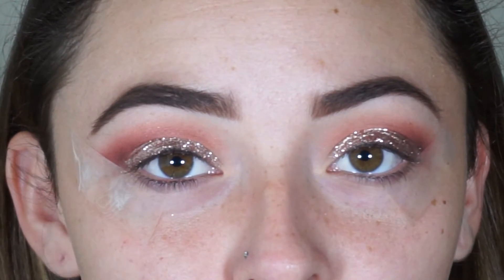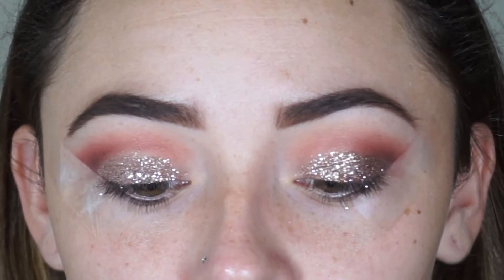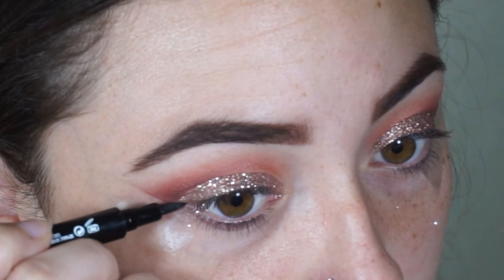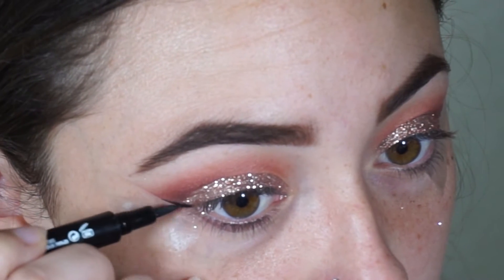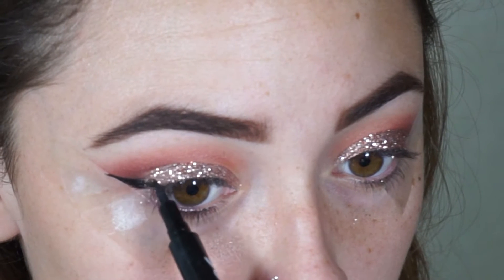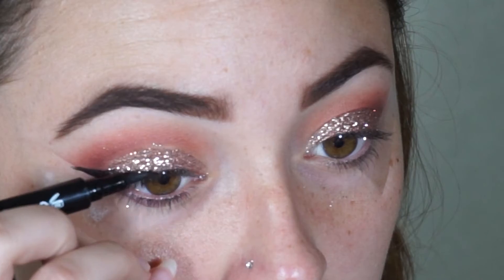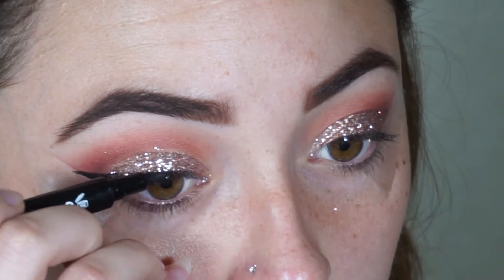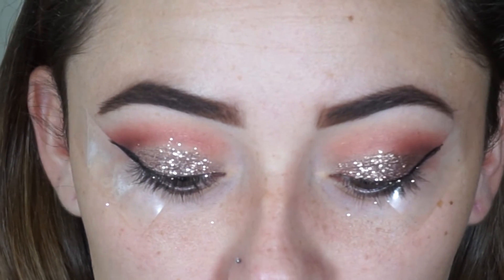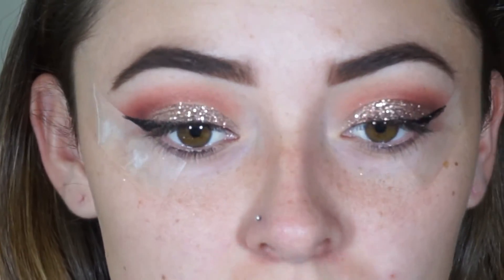Now that we're done with glitter we're going to move on to eyeliner. I'm going to create a wing with the Revlon Colorstay Liquid Eye Pen. The pen actually didn't go well over the glitter, so I'm going to go in with the NYC liquid liner and just go over that so it's more intense.